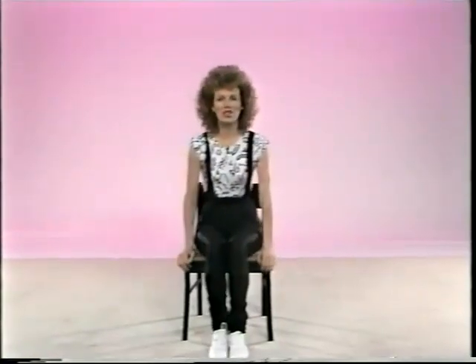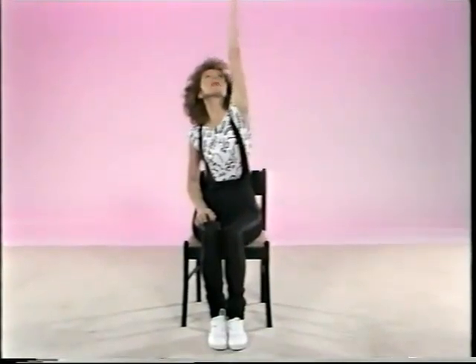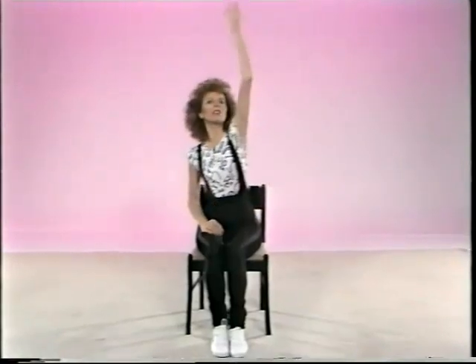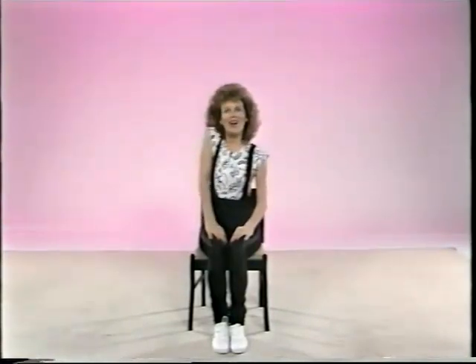Then to relieve the tension in the shoulders and straighten the side of the back, raise your arm up and change. Up and down. You might only get your arm up to there — go as far as you can. And raise each shoulder up, up.